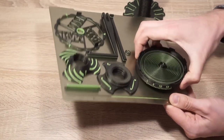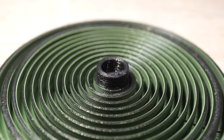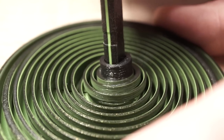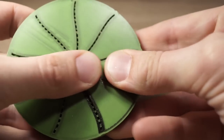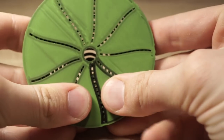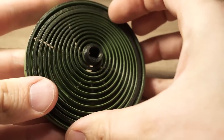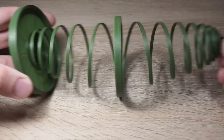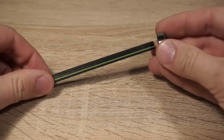After printing the parts, the first step is to prepare the spring. Use the axle to break the top part free. Push gently on the bottom to release the bottom half — you can also use a flat screwdriver for this. This is what the prepared spring looks like.